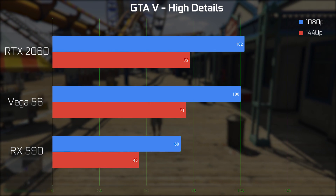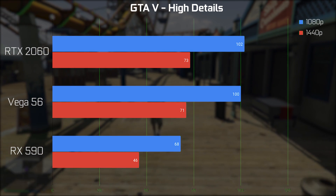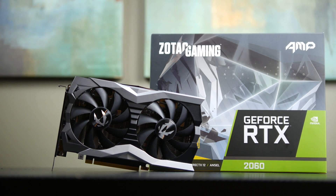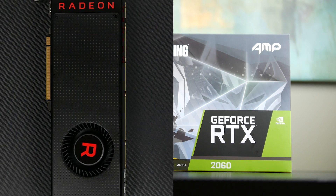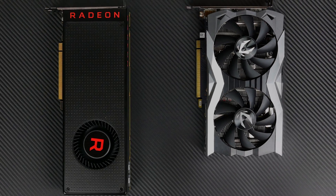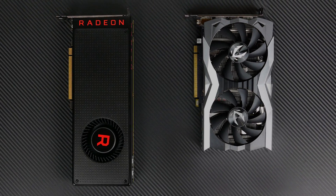Now in summary, in pretty much every scenario that we encountered, the RTX 2060 — we're using the Zotac Amp Edition specifically — is faster than our factory reference card of the Vega 56. So in a lot of cases, this is good news.